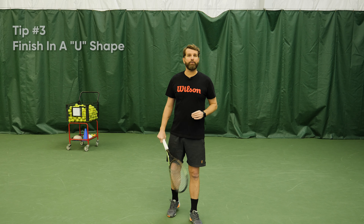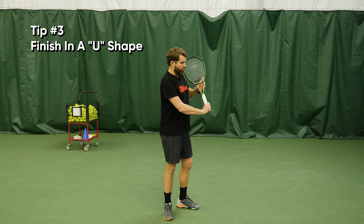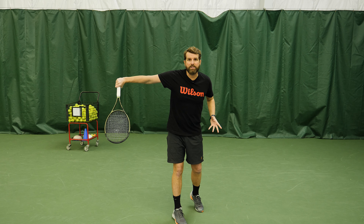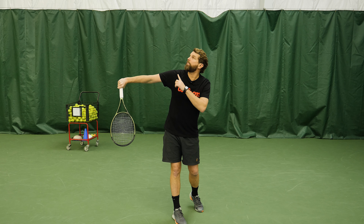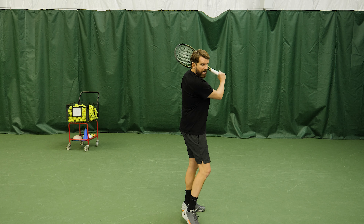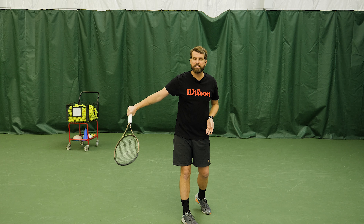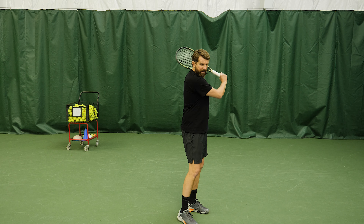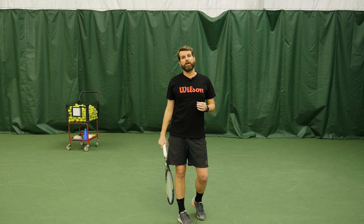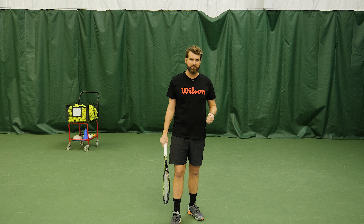The third and final tip is: finish in a U. This goes back and ties on to tip number two. When you're working through the slice, if you watch the racket as it drives down, it's going to finish in this U shape — butt cap up, point it towards the sky, racket tip down. There are some variations; I myself a lot of times will finish here if I'm trying to fade the slice or play with the spin. But we want to get in the habit of finishing here to really get that big bite and make sure we're not floating the slice. We see this with the Federer slice, the Francis Tiafoe, and so forth.